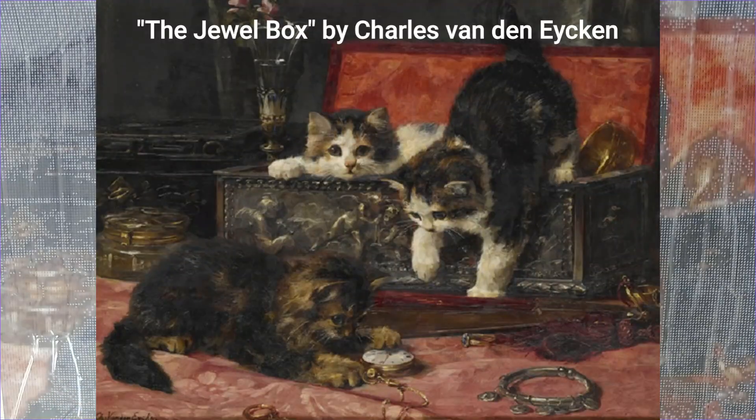All right — I'll put a picture of the original artwork up on the screen so you can see it. I'll put it up here now. It's called The Jewel Box, by Charles Vanden Eycken. He's just got so many awesome paintings of dogs and cats, but particularly the one with the cats really resonates with me.